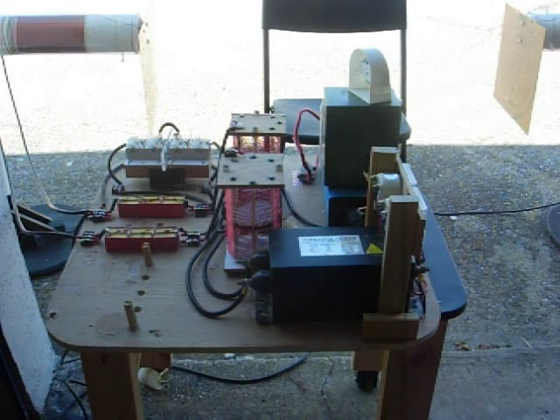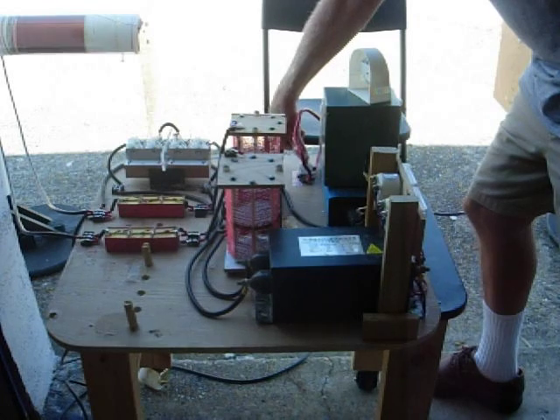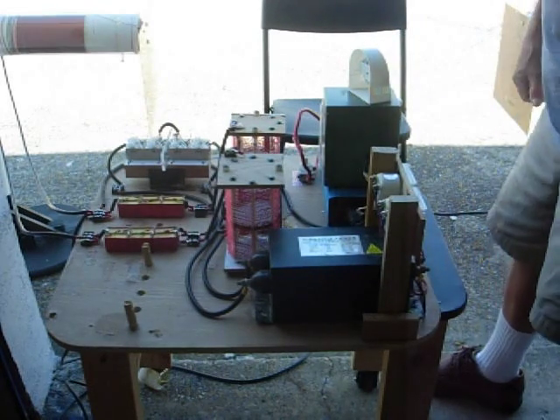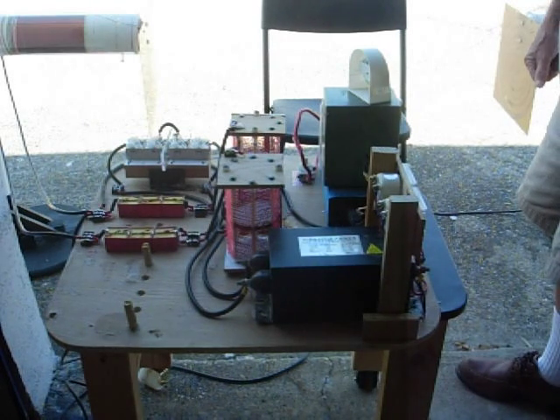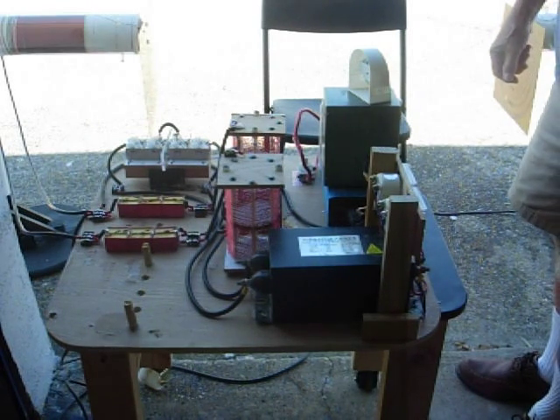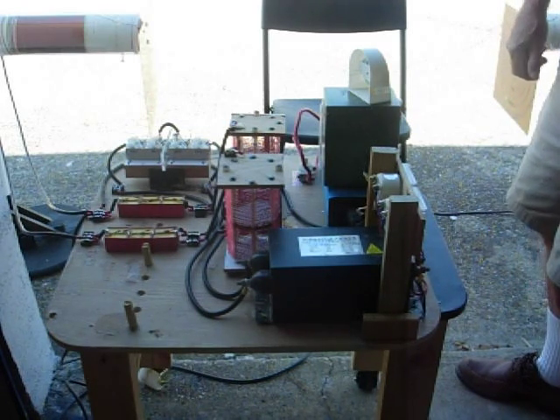I fired it up a minute ago. I'm going to fire it up again right now. I've adjusted it down where there's no arcing in the transmitter antenna between the different circles of copper. Right now I'm running about 50 volts, about 1.2 amps.